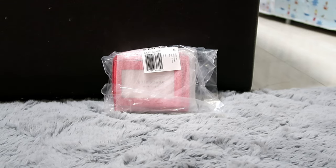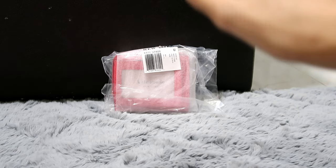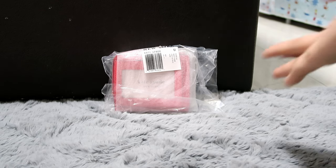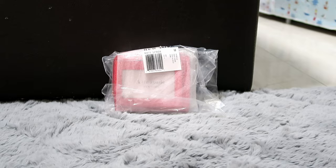Hi there! It's Lua again, aka Jachi Noe. For today's video, I would like to do a review for this Kate Spade Bifold wallet. So if you would like to see what it can fit and how it looks like, then keep on watching.